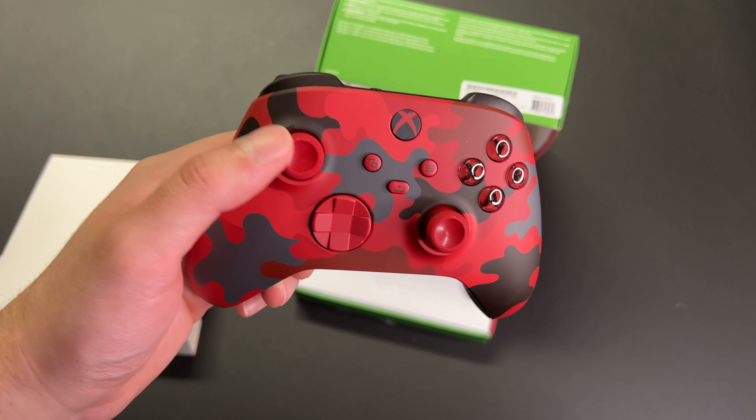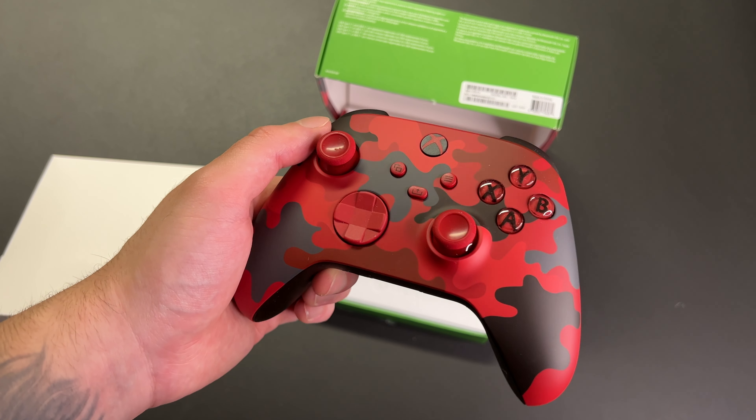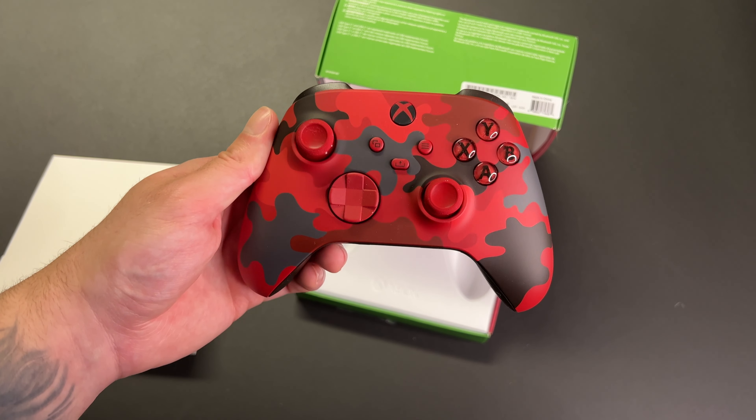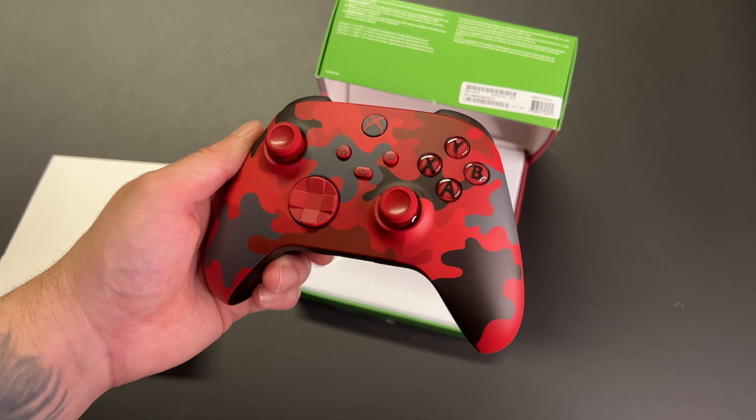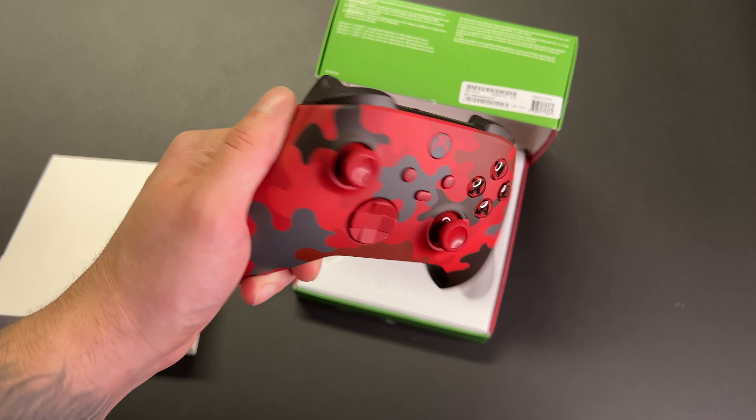This was the controller that really stood out to me when I was looking for Xbox controllers. As soon as I laid my eyes on this one I had to get it. My favorite color is red and I didn't want to get the plain red controller — this one is a little bit more unique, but just look at how good this thing looks.